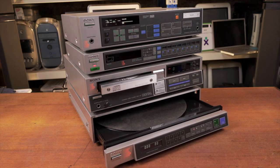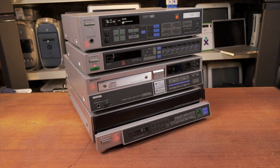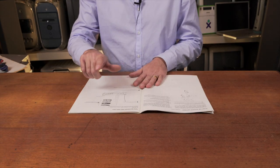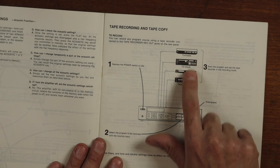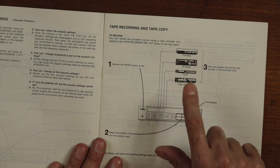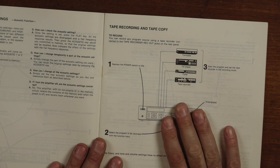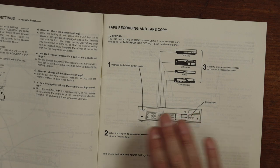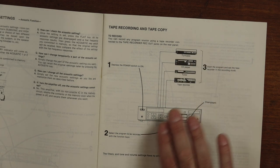When I bought the stereo it came with the amplifier's instruction manual, and if we have a look on page 13 it lists all the things that you connect to it: turntable, CD player, tuner, and it listed the tape recorder. I was always gutted that it didn't come with the tape recorder, so I'm really stoked that I've found one. It's going to be an awesome addition to this 80s stack.